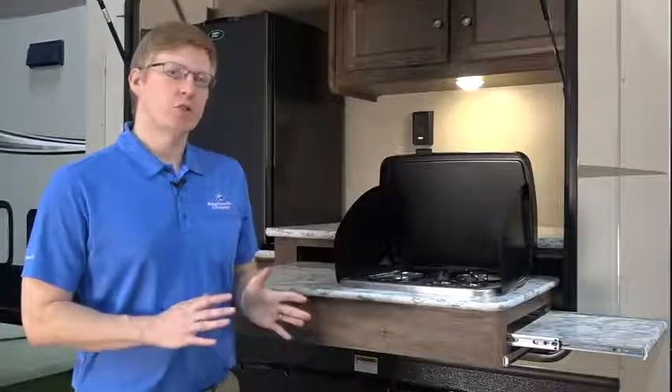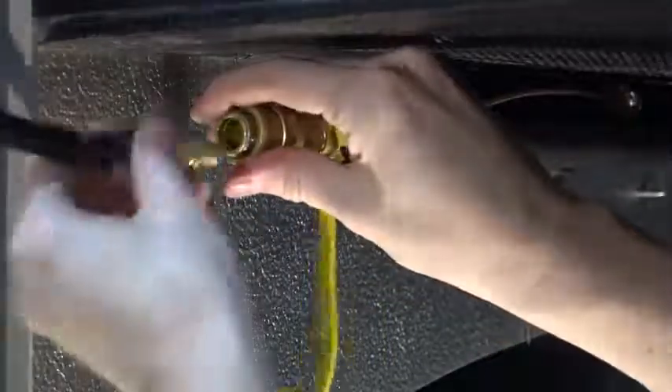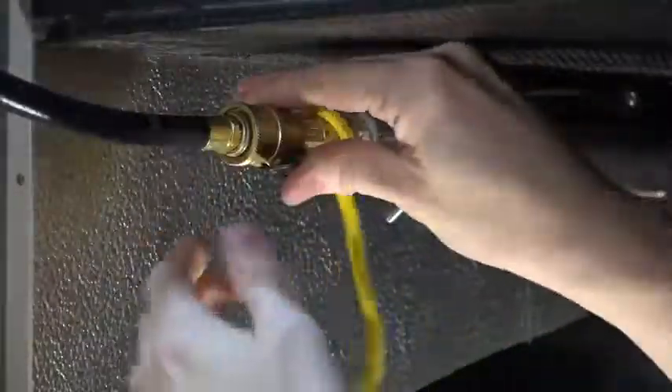Some models include an outside kitchen with fridge, TV hookups, and cooktop. The cooktop runs on propane, so you need to hook it up anytime you want to use it. Your stovetop connects to an LP Quick Connect located underneath the kitchen.